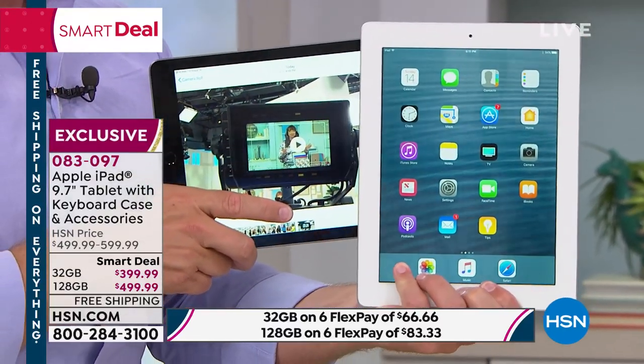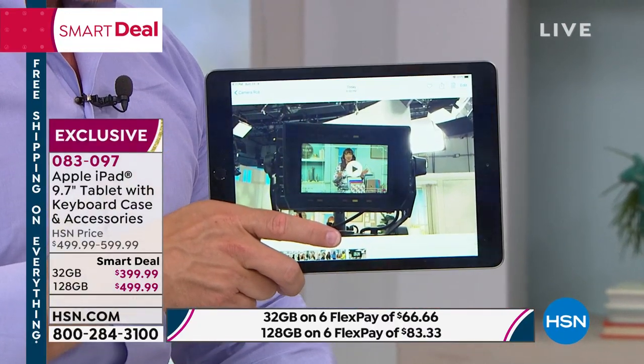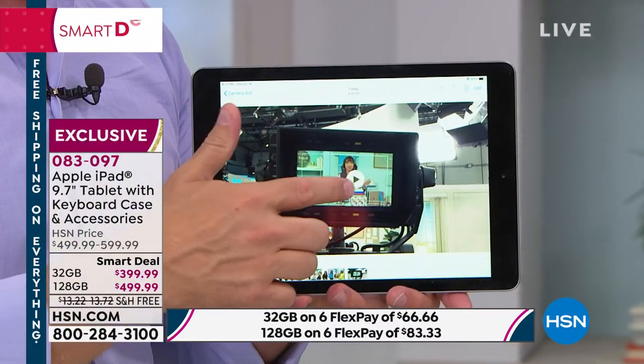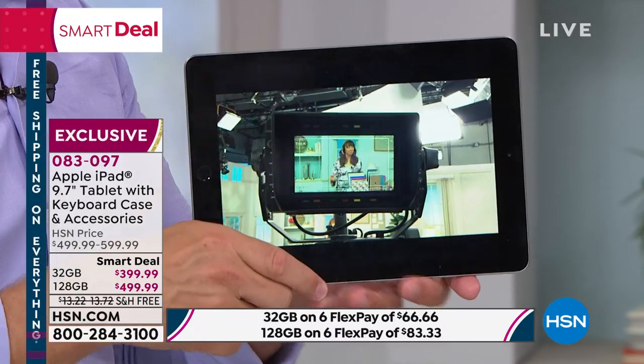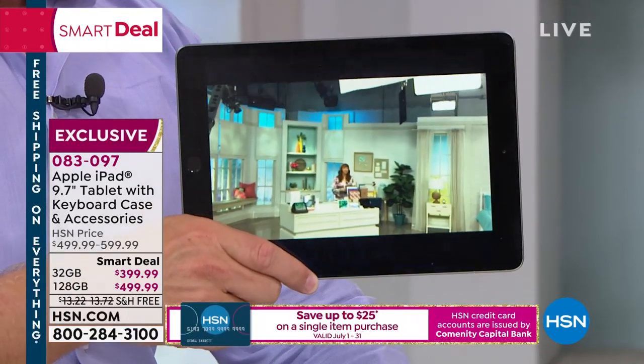In terms of 128 gigabytes of memory — think of it this way, it's memories you've created over the years. I've had this one for eight years and it's 16 gigabytes. Over eight years I've had to delete stuff because I don't have the room — that's your only option.